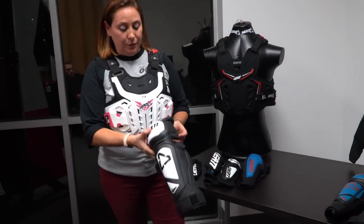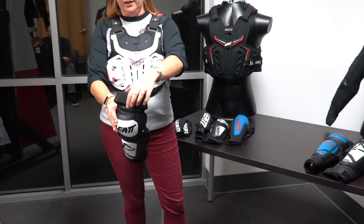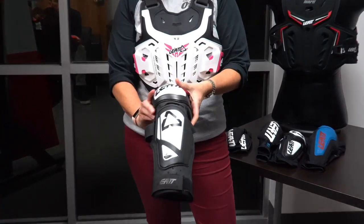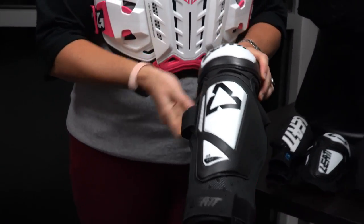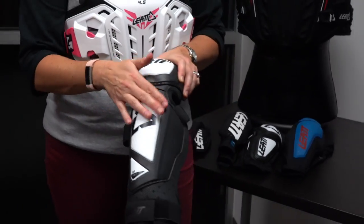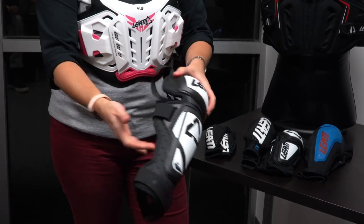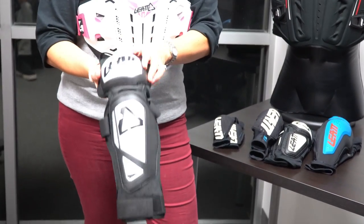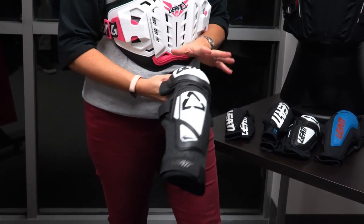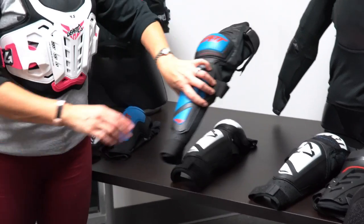Starting with the knee guard — what we changed from previous seasons to 2019 is the 3df foam, which is perforated and looks like honeycomb. We upgraded the skid plate and hard shell coating and made it a little thinner so it form-fits to the leg better. This is our 3.0 ext — it has straps so you can strap it on completely. It's our more cost-effective knee guard, starting at about $50 for the set.